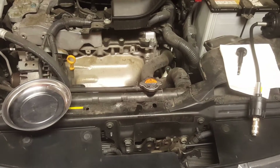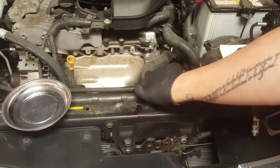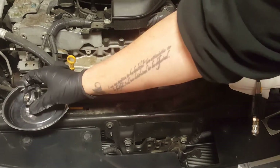The first thing you want to do is remove the radiator cap. Put it someplace to stay — just putting it right there.